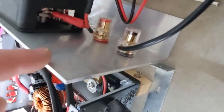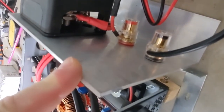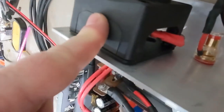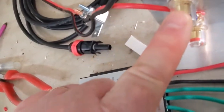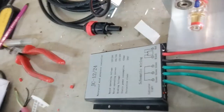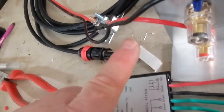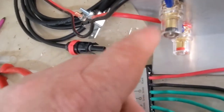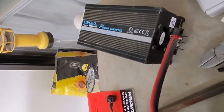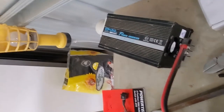You can see that's feeding into what I'm calling the charge side of the device. We actually have an isolator switch, and on the other end of that isolator switch we have what I'm calling the out side. On that side we have a small auto style inverter that will accept 12 volts and turn that into 240 volts.